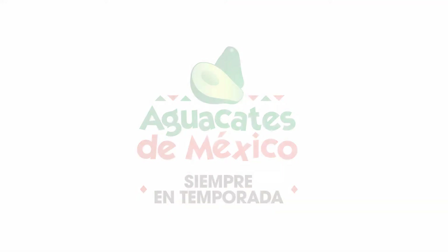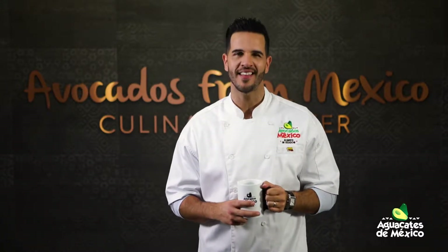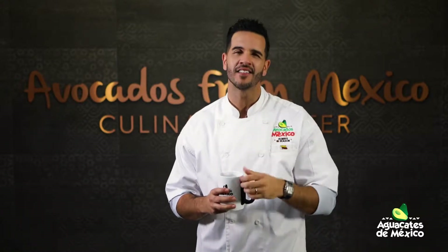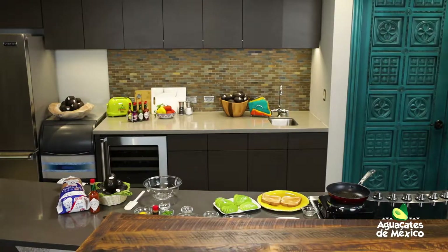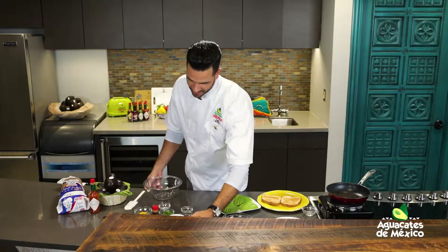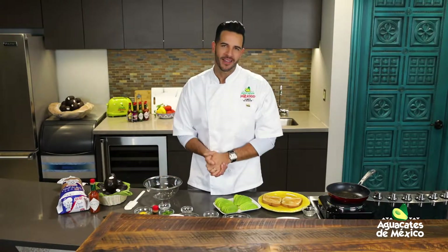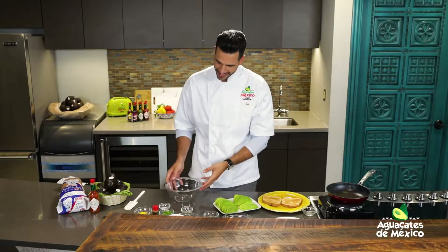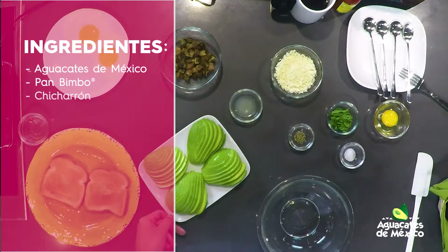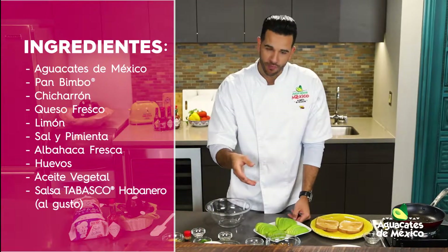¡Aguacates de México! Colombia, un poquito de jugo de limón, sal y pimienta al gusto, albahaca fresca también y, cómo no, el huevito — el huevito que vamos a freír para cada tostada.